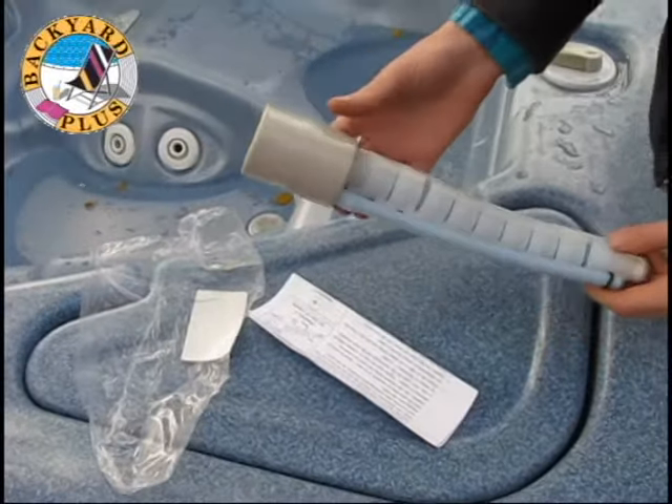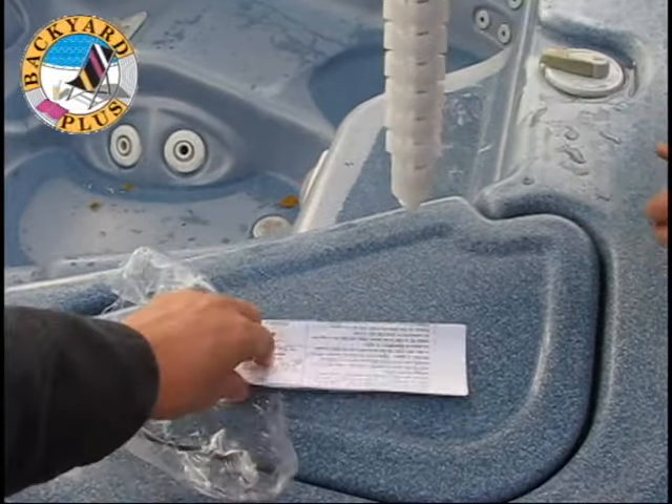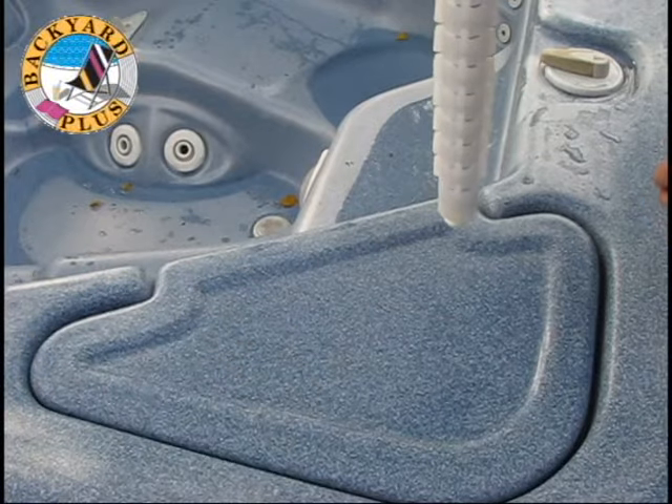The new jet, part number 73307 for most spas, is available on our website. As you can see, the new jet is perfectly straight when hung by the nozzle.